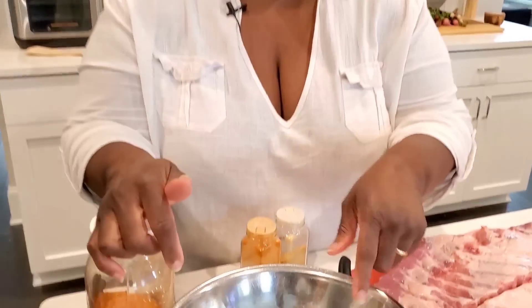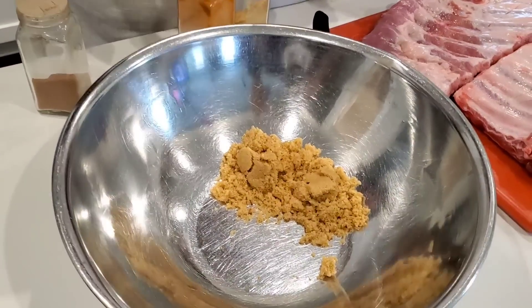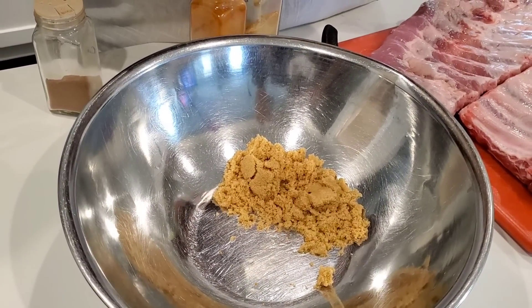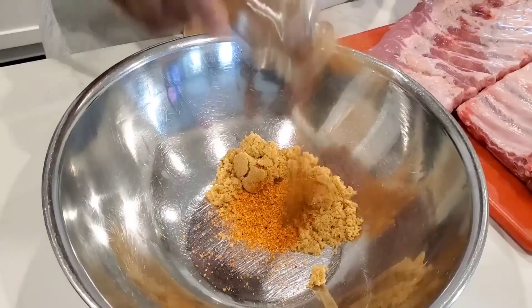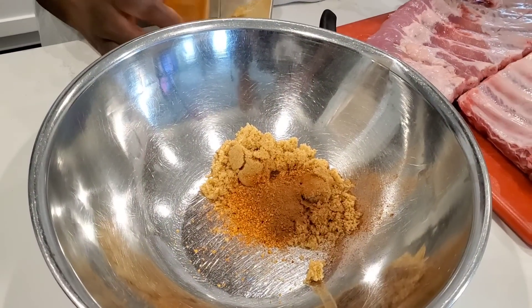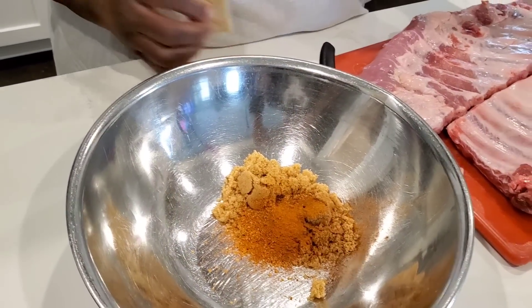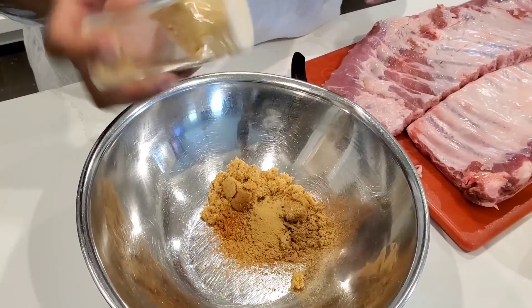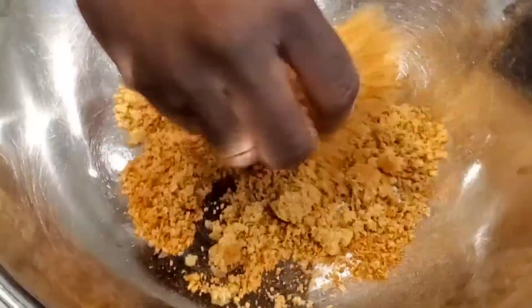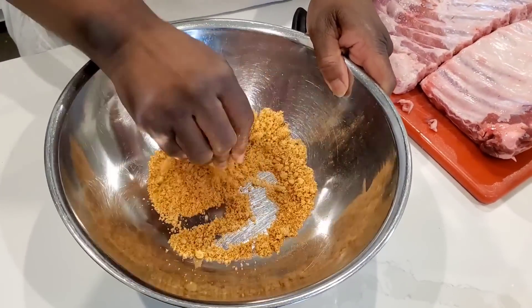Let's make a little rib rub. In the bowl we have some brown sugar — I'll put a link to the recipe in the description box. We're going to use some of my seasoned salt blend, a little cinnamon, a little cayenne depending on how hot you like it, and a little bit of ginger. Just mix that up and we'll set this to the side.